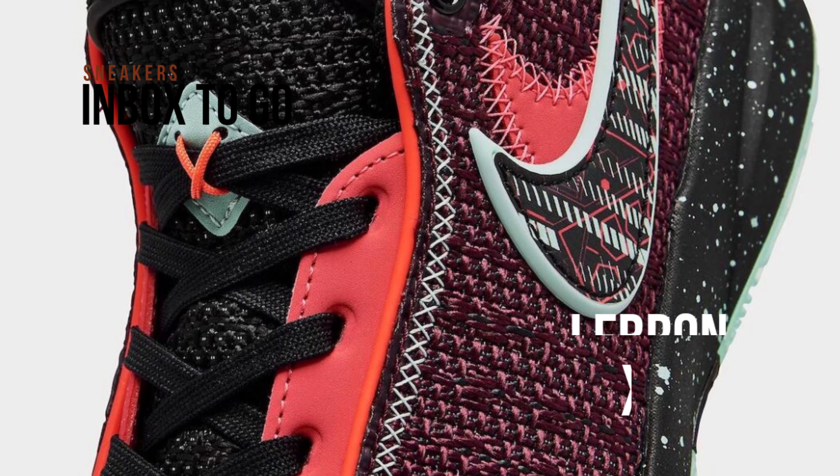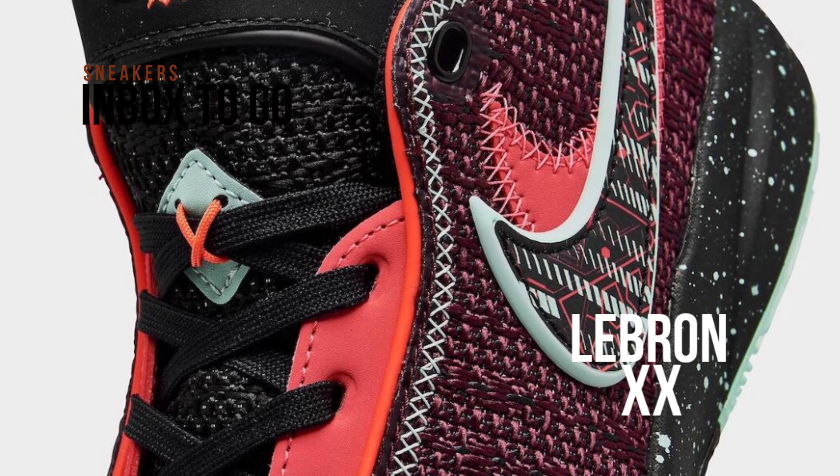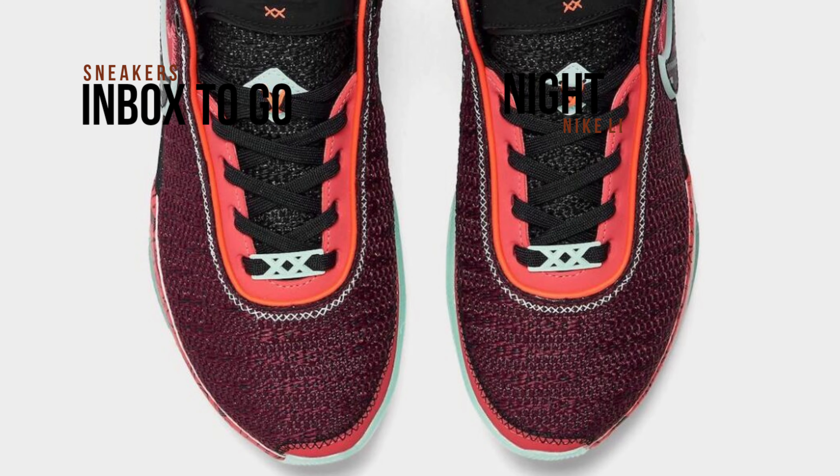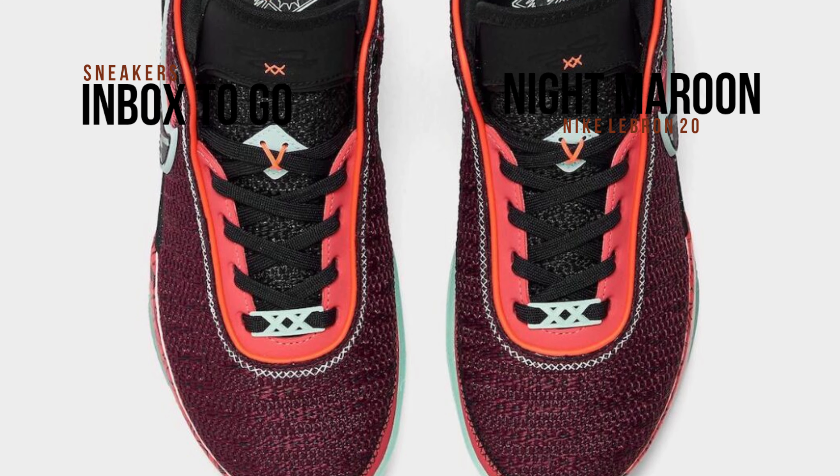Nike Basketball is preparing to produce a new LeBron 20 hue for the Summer of 2023. In addition to the FAMU designs and the unknown pair, this Nike LeBron 20 Night Maroon will only be available for big kids.